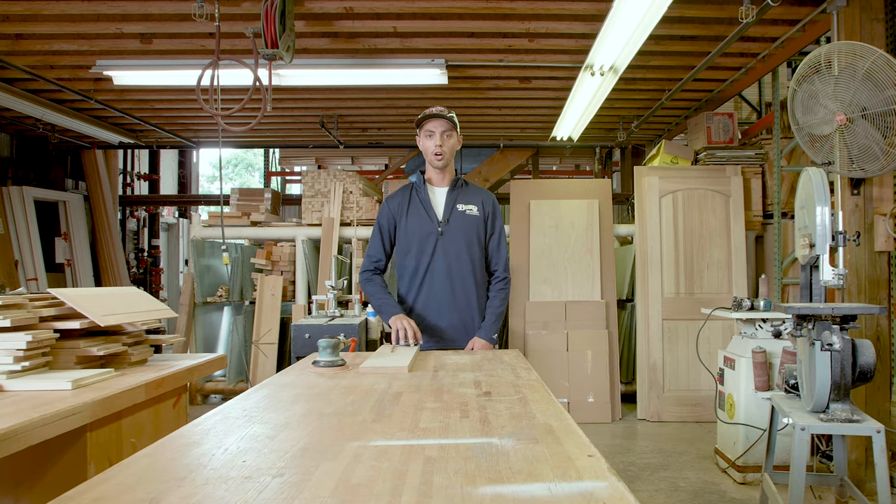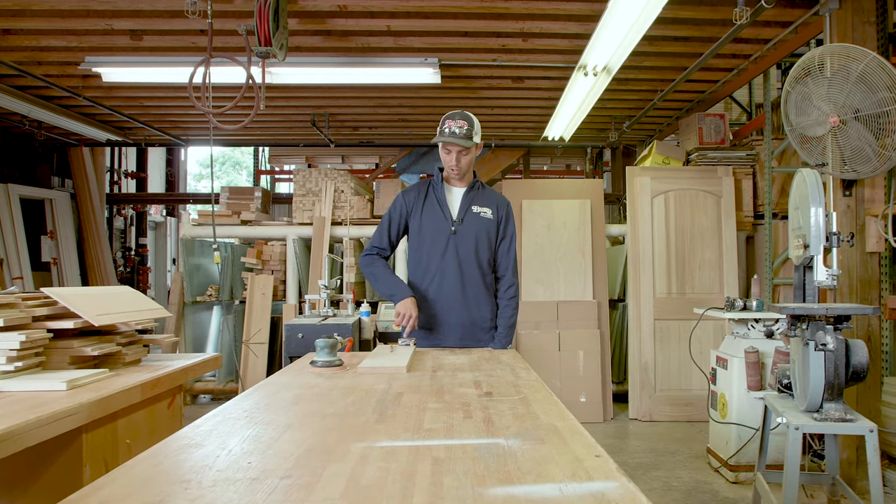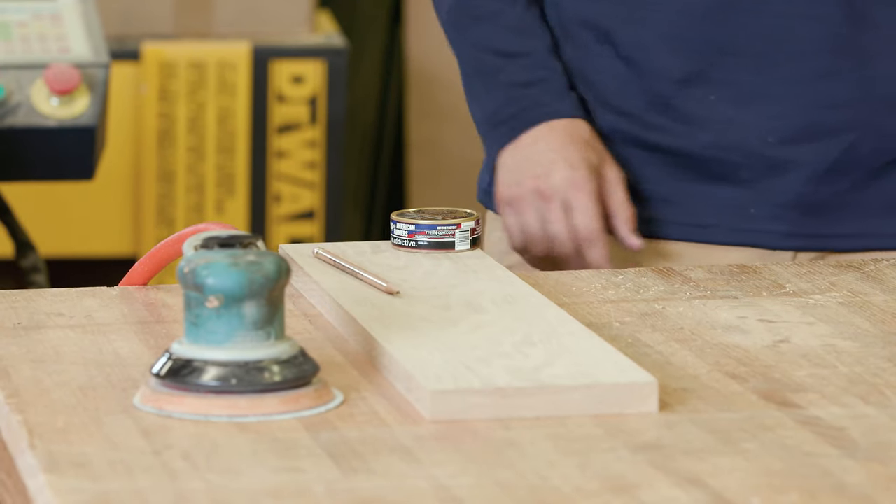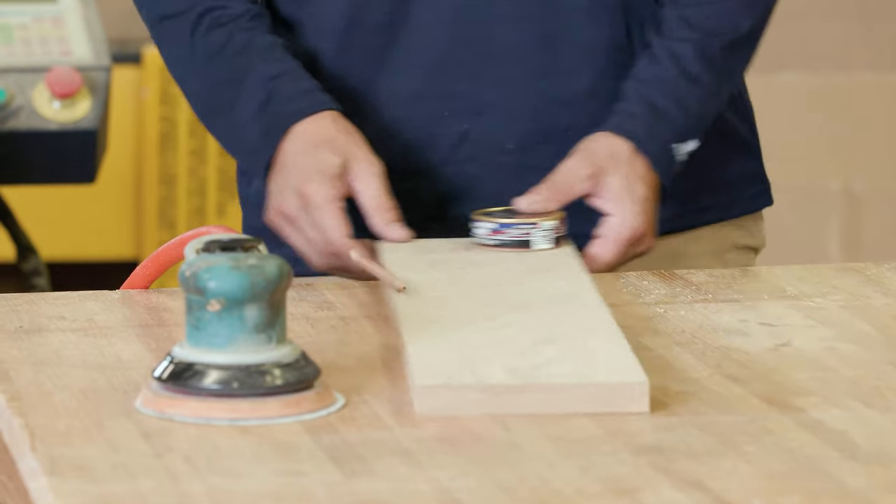So let me go ahead. I'll mark this thing up for you guys, I'll cut it over here on the saw. We'll sand it and then we'll go ahead and put an edge on it and let you guys see what we're talking about.